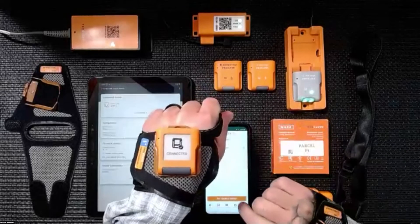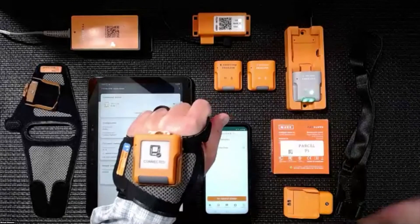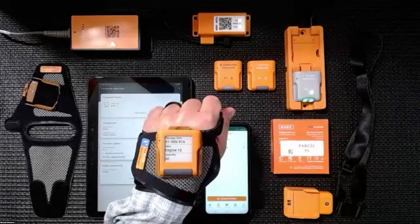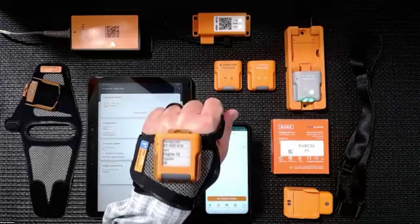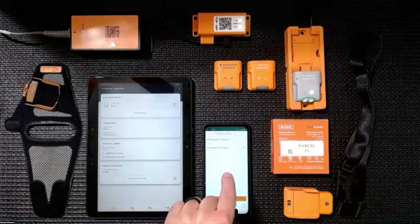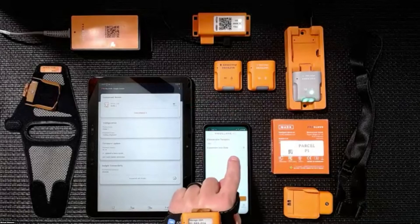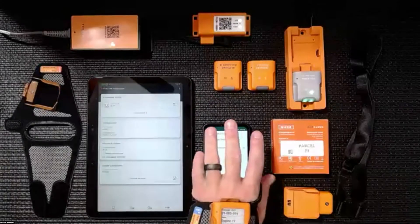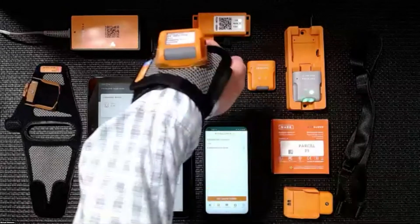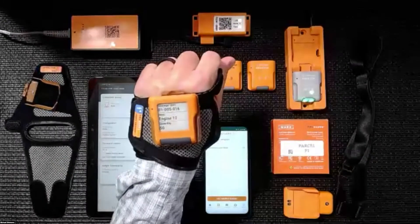What you have the ability to do with this display is almost limitless. I want three key pieces of data — maybe I want to know the location I need to go to, the item I need to pick, and the quantity. So right on the back of my hand, I have the ability to see that. I can take the mobile device and pocket it or put it back in the vehicle-mounted cradle. I can point and shoot, scan my barcodes, look at the back of my hand, and everything I need is right there.